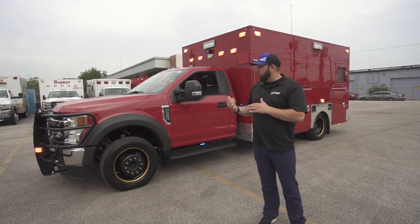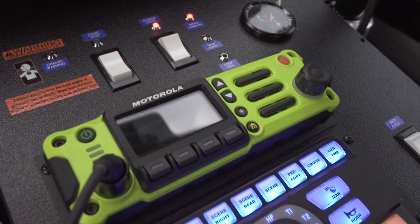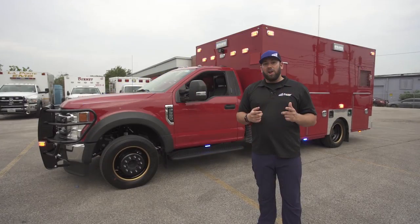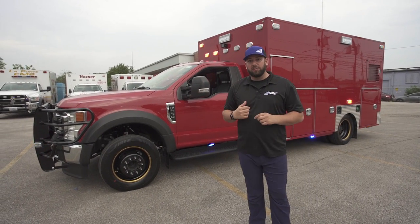The way we control this is via the control panel inside the console, which I'll show you in a little bit. But I think the thing you're really going to care about is the three flashing modes that we're going to go into.